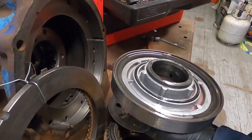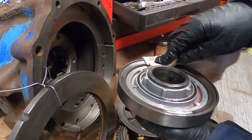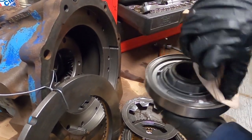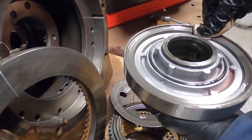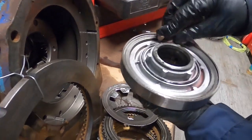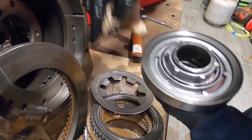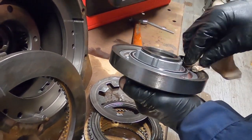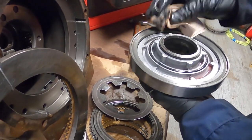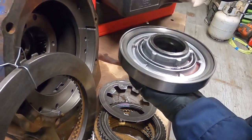Wow, look — there's some wear right there. That's what makes all that blackness: it's metal on metal, just friction from these friction plates wearing down over time. This is really clean overall — nothing wrong with it — but that's just a sign of use and consumption.